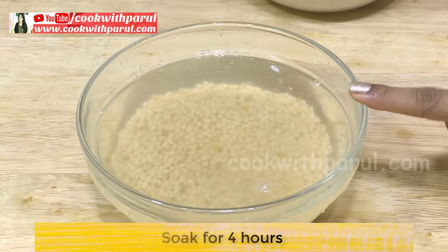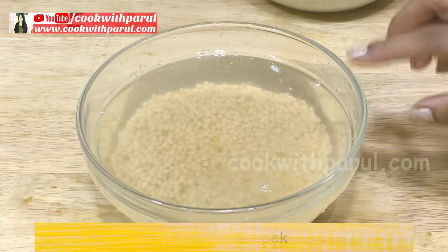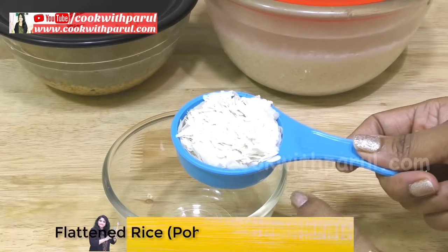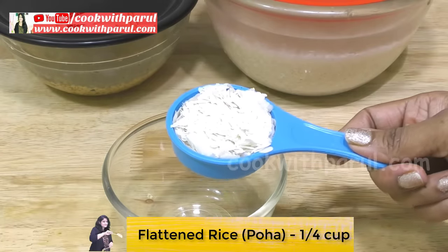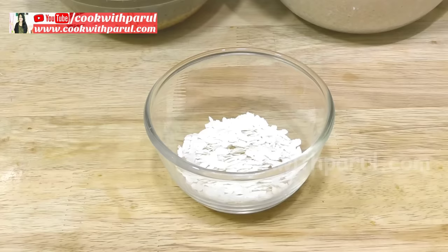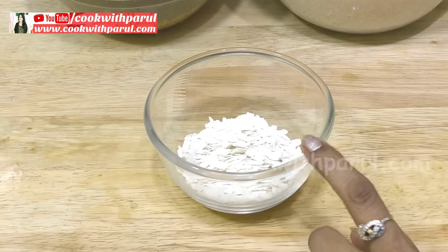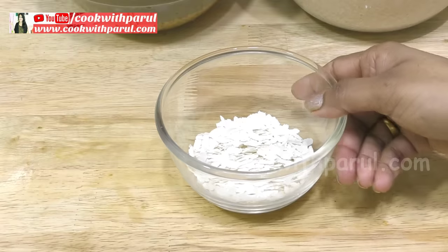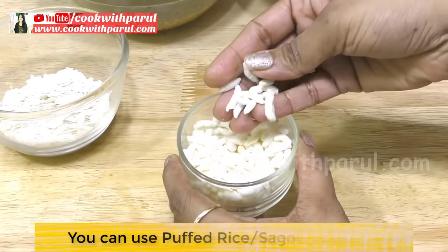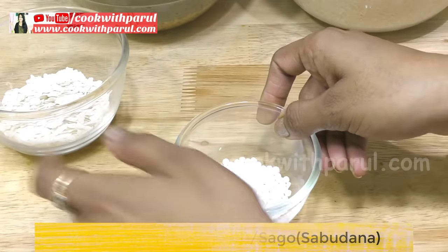Now for the urad dal — you will take 1/4 cup here. In the South, you can also add poha to make the idli softer. Or if you don't have poha, you can add urad dal — what we call urad dal. So you have 3 options you can choose from.